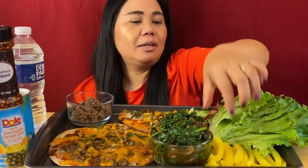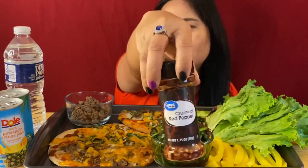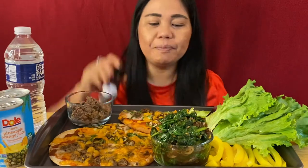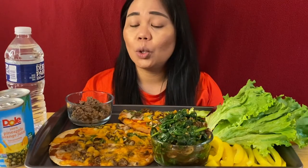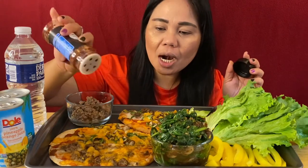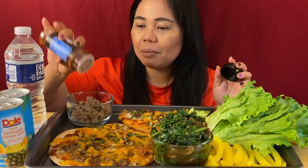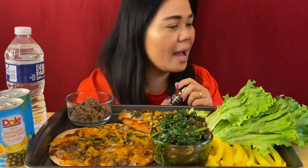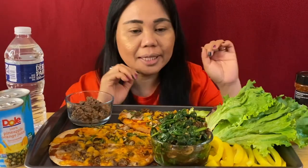Don't forget your pepper. I'm so excited, I'm just so hungry now. Okay, let's go and start. A lot of pepper right here. Oh, I'm so excited!